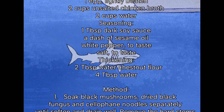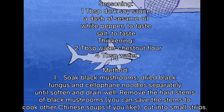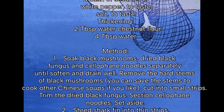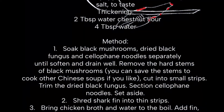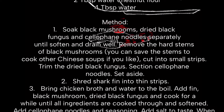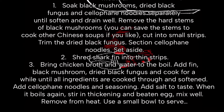Bring chicken broth and water to a boil. Add thin black mushroom and dried black fungus, and cook for a while until all ingredients are cooked through and soft. Add cellophane noodles and seasoning. Add salt to taste.